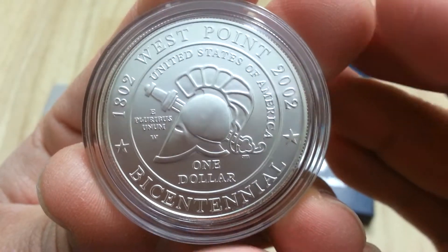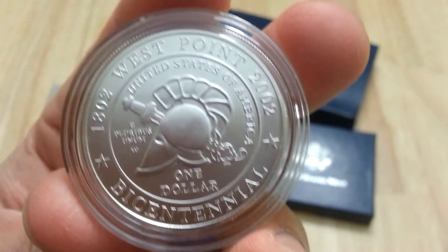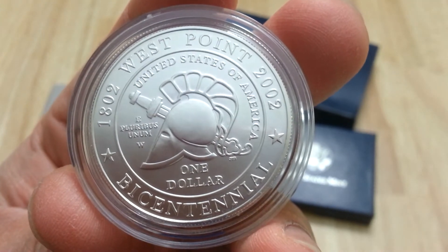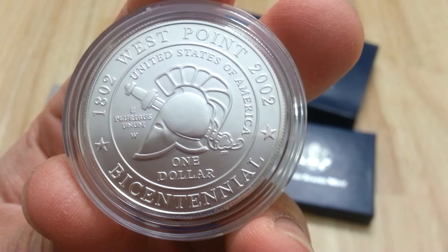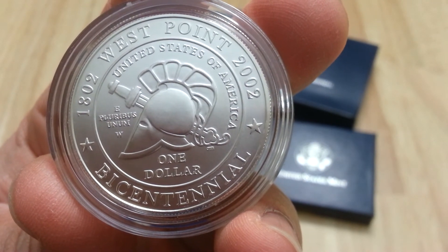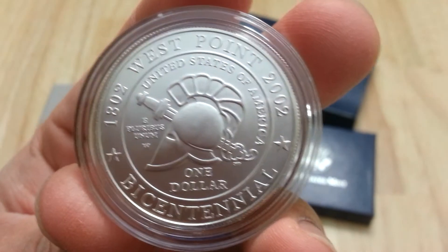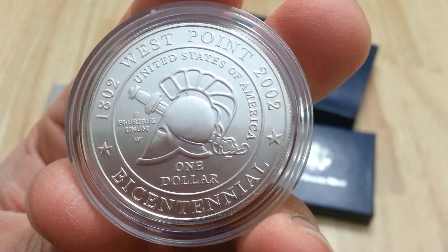This right here is a gorgeous logo. This is the logo of the West Point Academy, U.S. Military Academy. It's like a Spartan helmet type of coin, which is really nice.